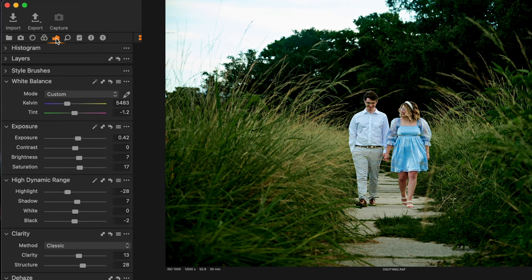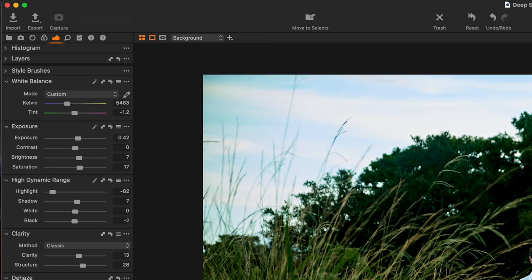The only other thing brighter than them in this image is the sky. So let's go back up to your exposure, down to your high dynamic range, go to highlight, and turn down your highlights. Now we've got blues in the sky that are complementing her dress.